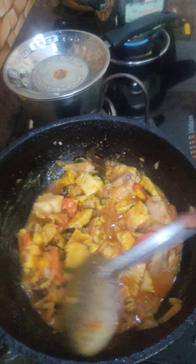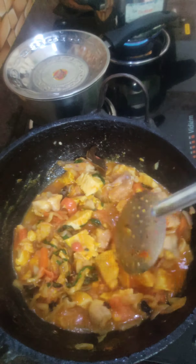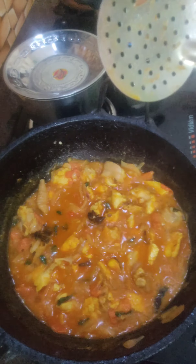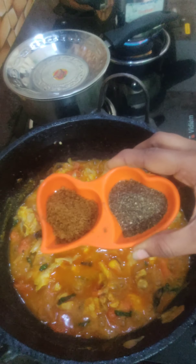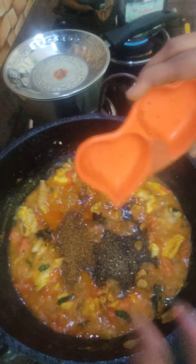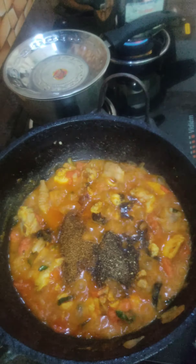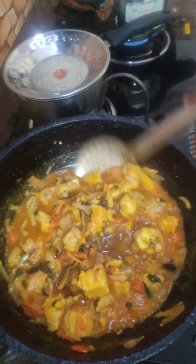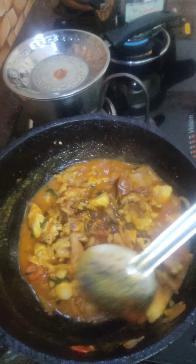We will cook the chicken with a little bit. Now we will cook the chicken so that we can cook it with a large piece of chicken.